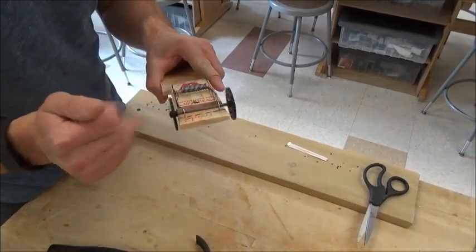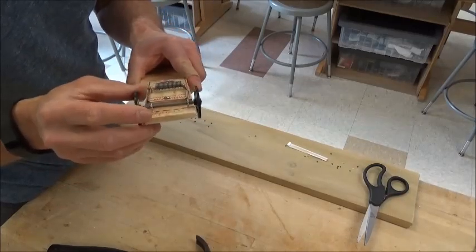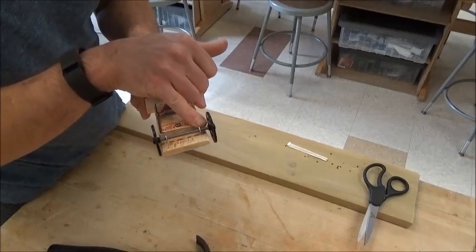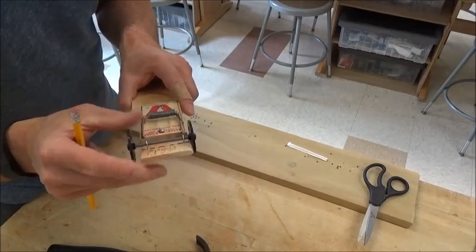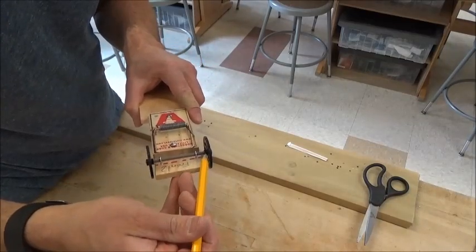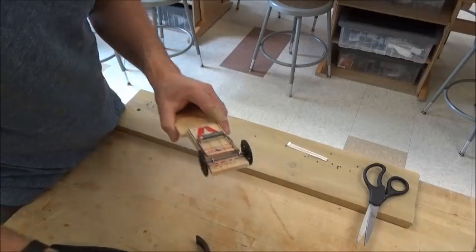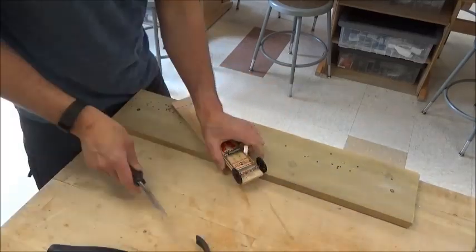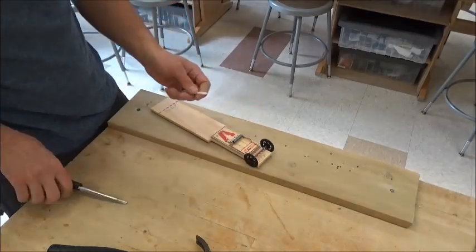At this point my wheels spin, but they also move left to right — and that's a problem we don't want. So we have to use a straw to create a spacer on the inside. I need spacers that are the same size on each side. I'm going to eyeball it so they're about equal, and if you cut them too big you can always cut them smaller.